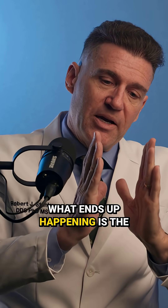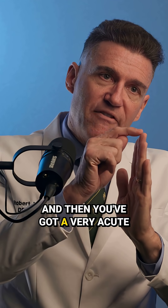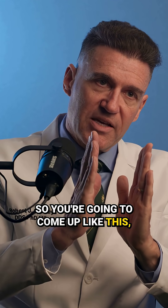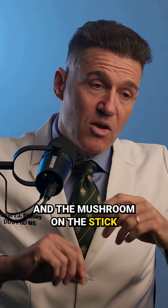When you use a stock abutment, what ends up happening is the stock abutment comes up straight like this, and then you've got a very acute change in the profile of the crown. So you're going to come up like this, and then all of a sudden you're going to have this mushroom on a stick. And the mushroom on a stick works.